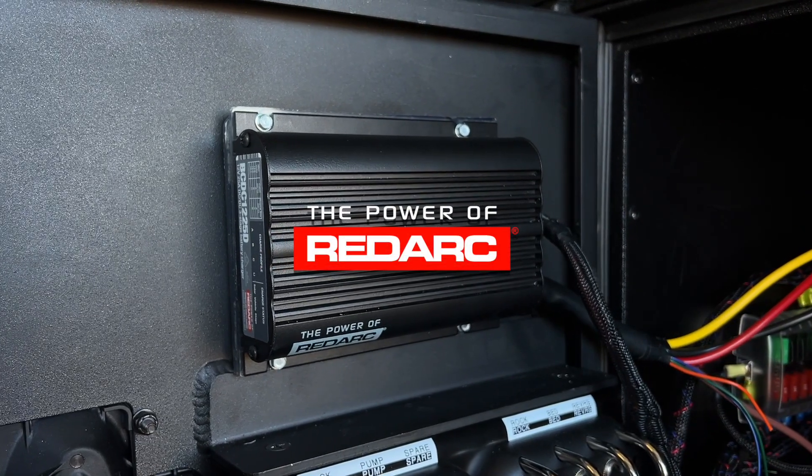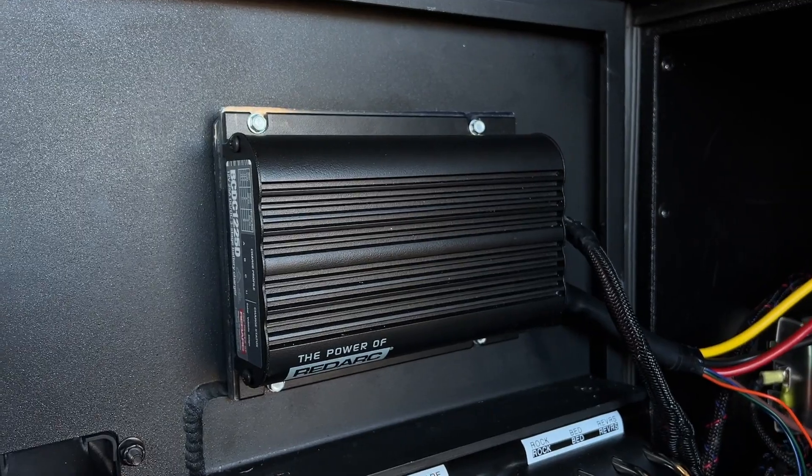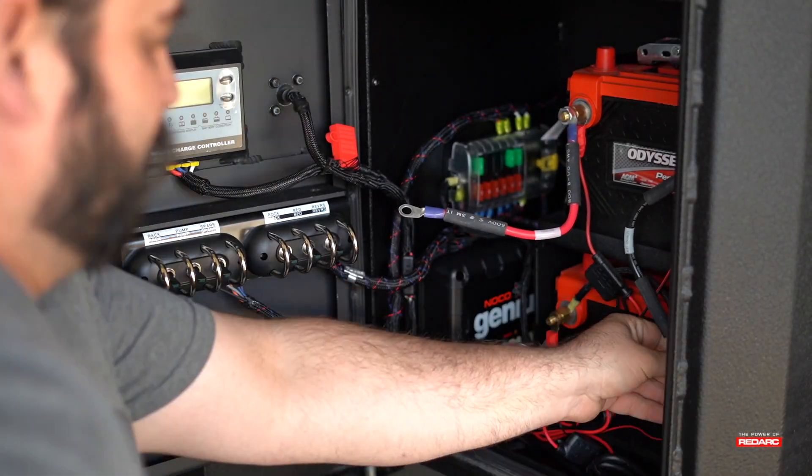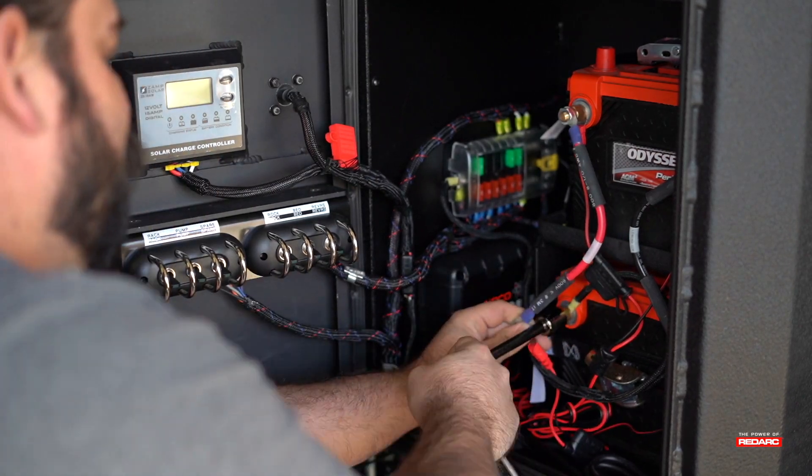This is Redarc and we're going to go over the basics of installing a BCDC-1225D in an overland trailer. The trailer that we're working on currently has a simple solar controller, so we're going to remove all the wiring for that first.